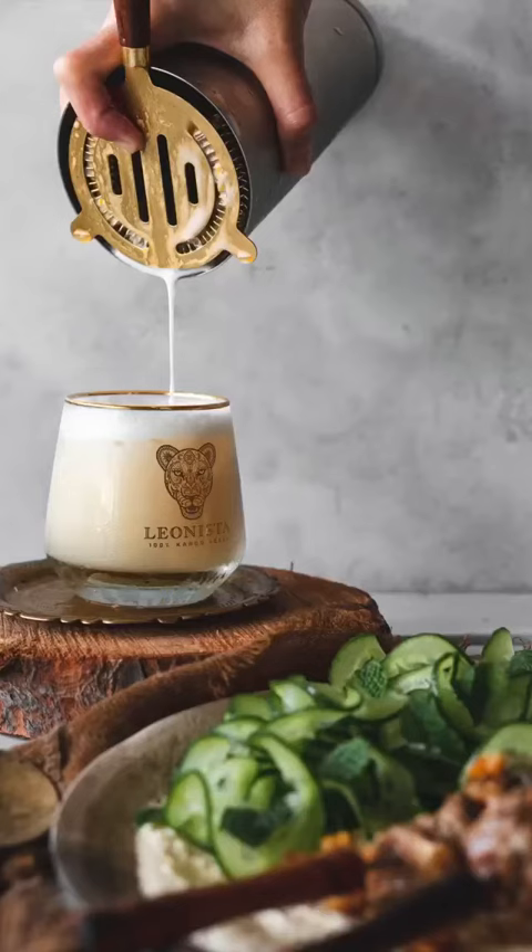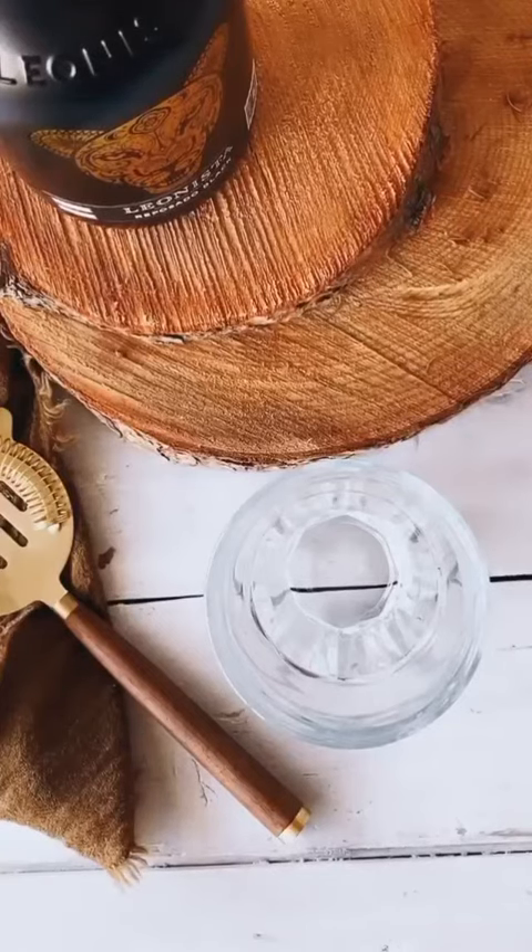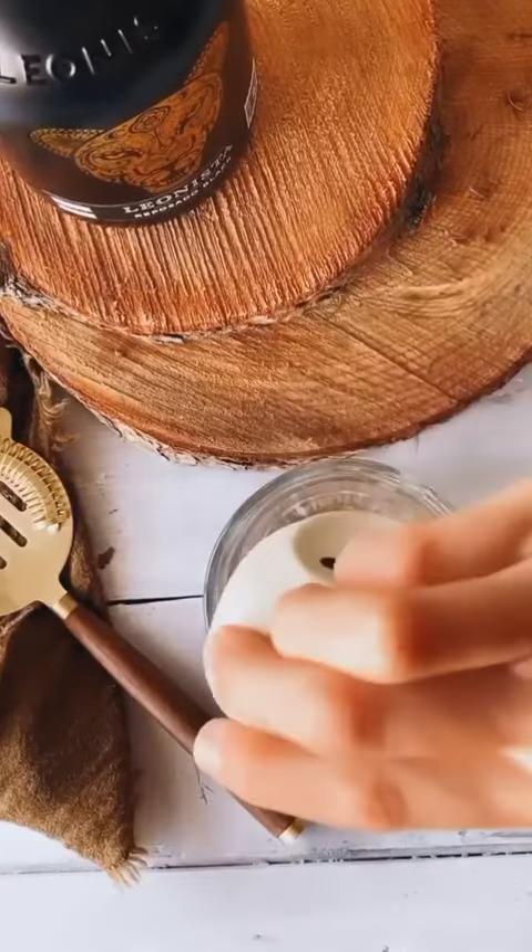Now we're going to move on to making our Leonista cocktail. Let's shake our cocktail — so to our cocktail shaker we're going to add our onion sugar syrup.